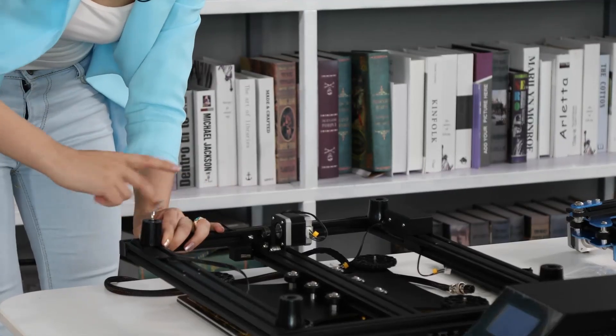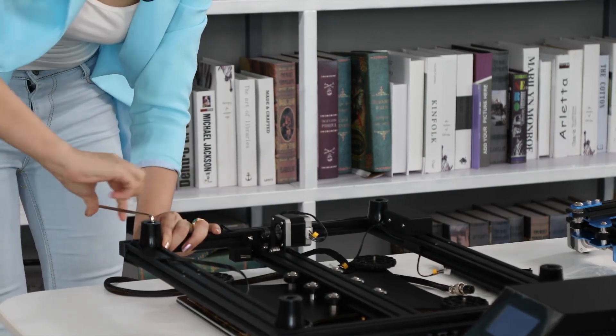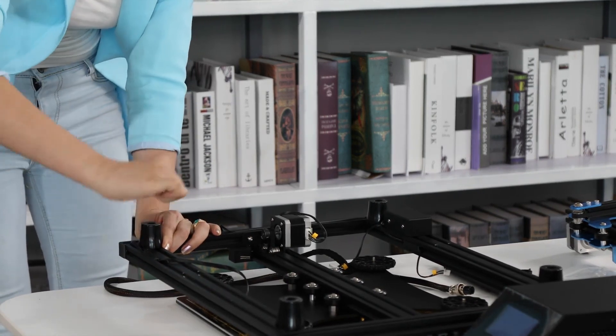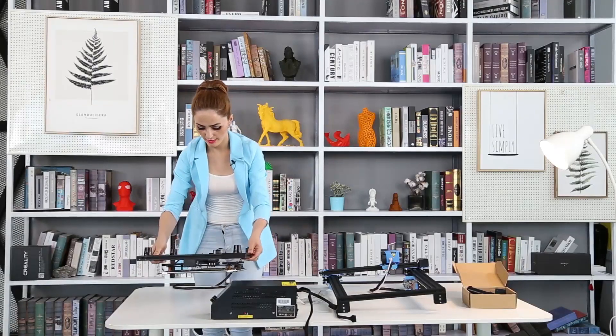And this is the last one. It's got to be here. Easy to install, not that difficult. Everybody can do it, I think. Nice and easy.